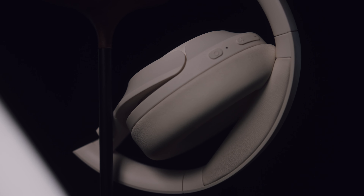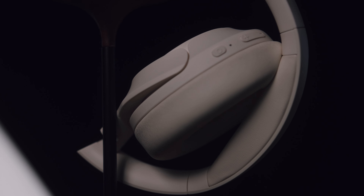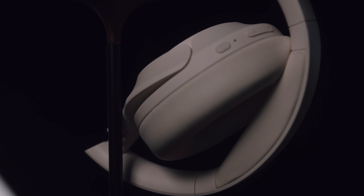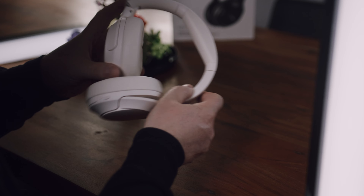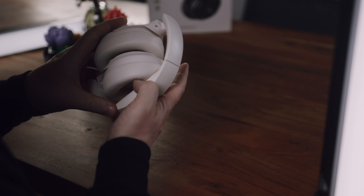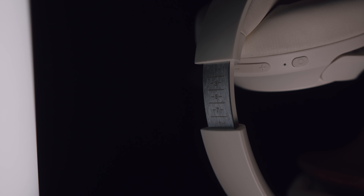These right here are the Tozo H2, a budget-friendly 55 euro headphone that comes with ANC, 40mm dynamic drivers, high-res audio certification and a host of other different features. I had these actually sitting on my shelves for roughly two months now and completely forgot them, so excuse me for being late to the review of these.